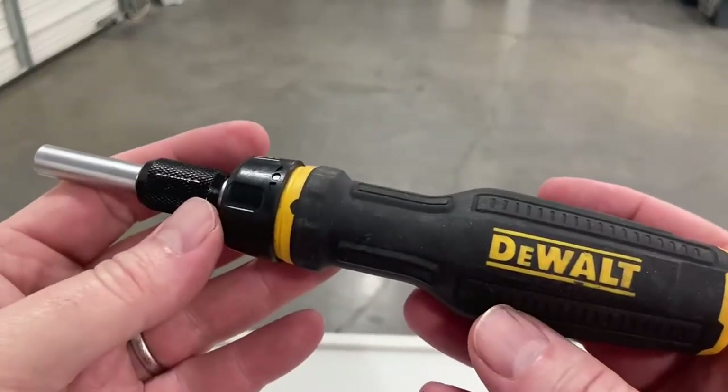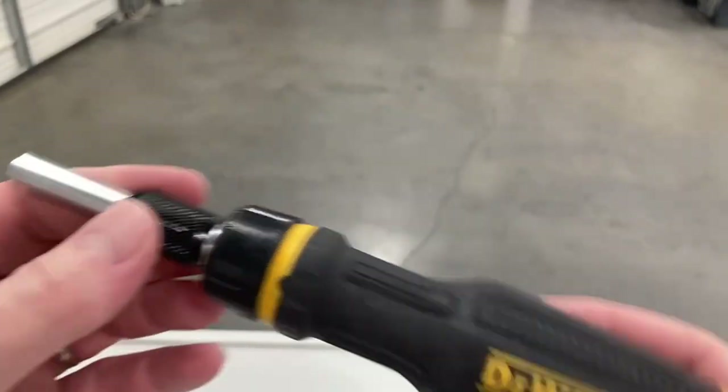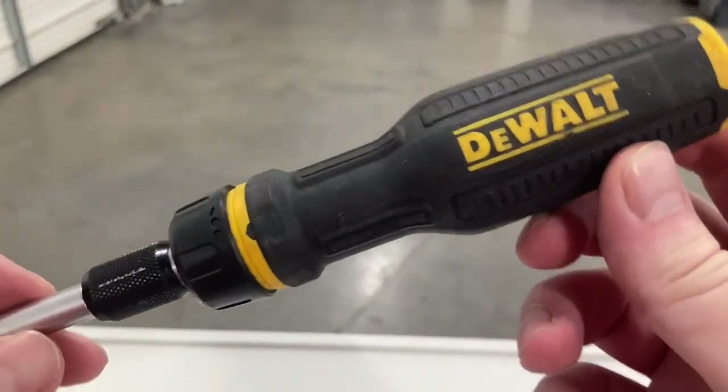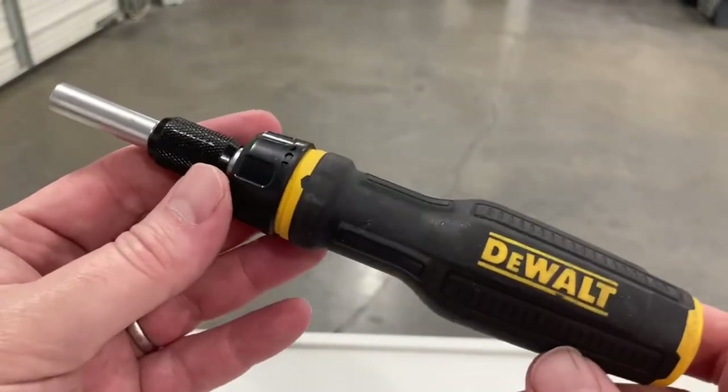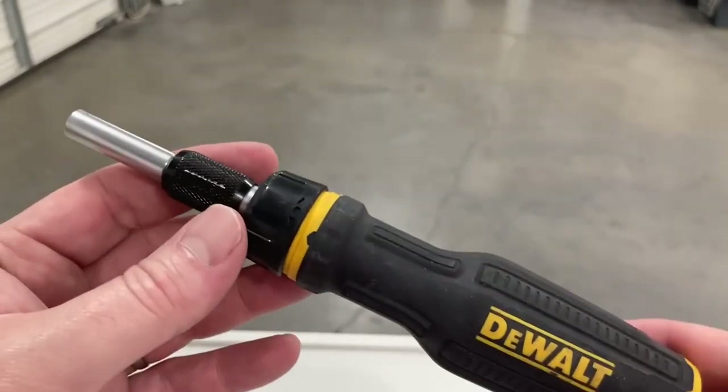I want to do a real quick review on this DeWalt Max Fit ratcheting screwdriver set. I admit I am a big DeWalt fan and a lot of the reasons I bought it was because it was DeWalt, but after buying it there are some things that I really love about it.